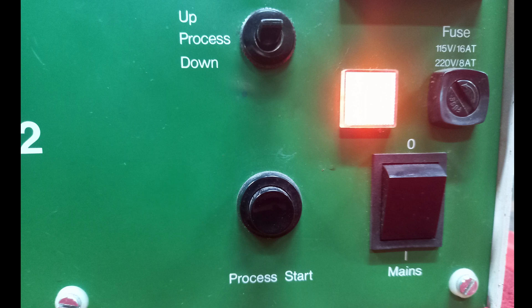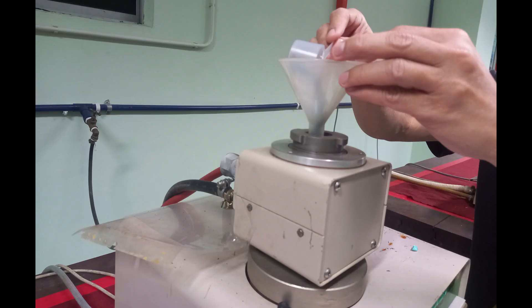In this video, we will see about hot mounting. In hot mounting, the specimen is mounted under heat and pressure with a hot mounting press.